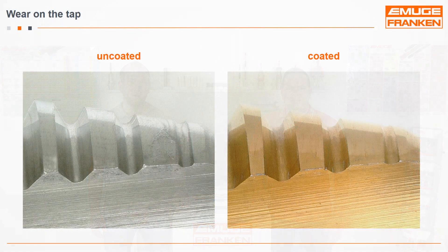But there is always talk about wear protection — what does it actually mean? Here you can see a picture of an uncoated tap and a coated tap. The number of threads produced with each tool is the same. With an uncoated tool, wear is clearly visible, whereas with a coated tool there are only slight signs of use.